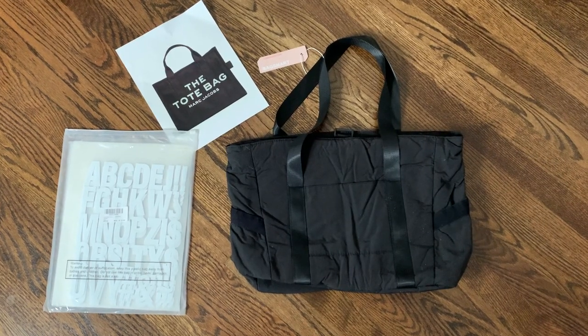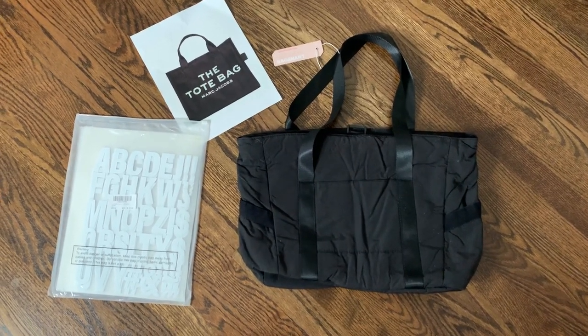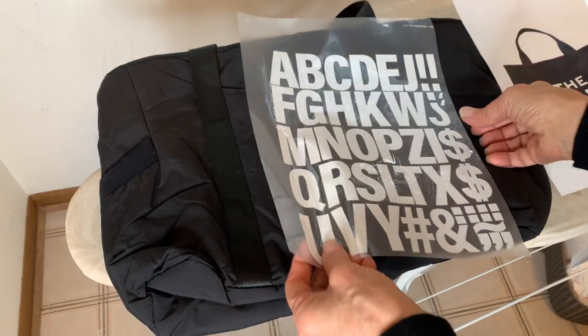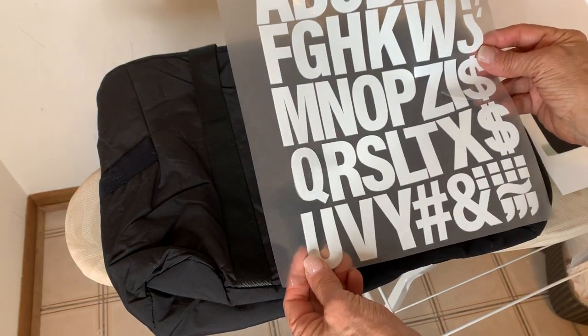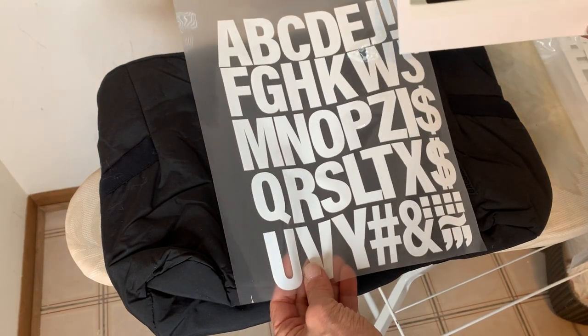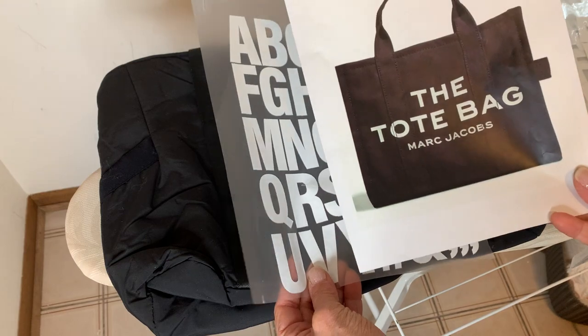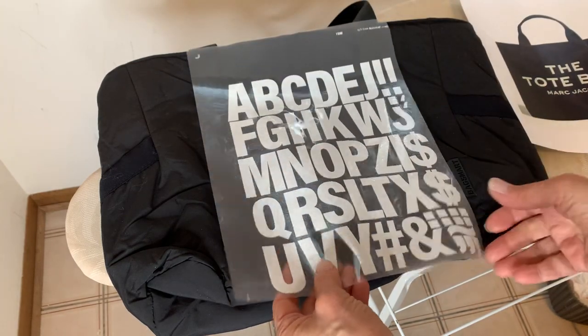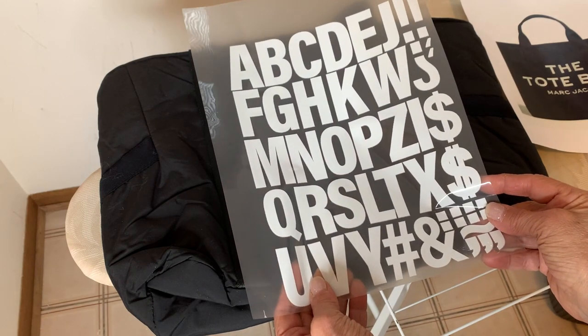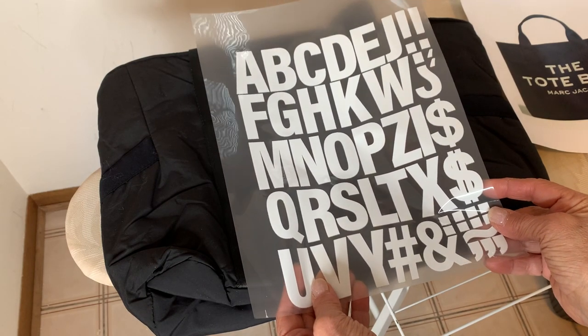I purchased a canvas bag from Amazon and some white iron-on letters. I'm starting with these iron-on letters — I found two-inch sans-serif, about as close as I could get to this. They give you very little instructions, so I'm just going to cut them out, lay them out, and iron them on.